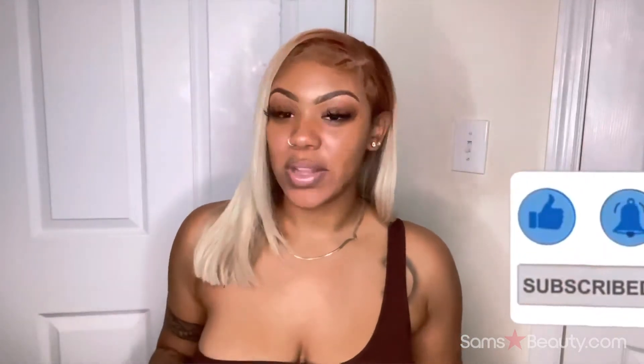Hey y'all, welcome back to my channel! If you're not a subscriber, make sure you go hit that subscribe button and tune into all of my other videos. This video is long overdue — this is a Sam's Beauty hair review.